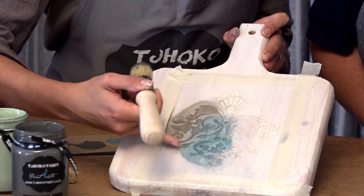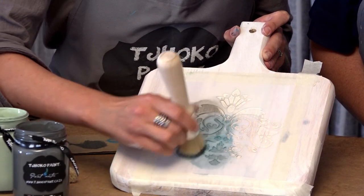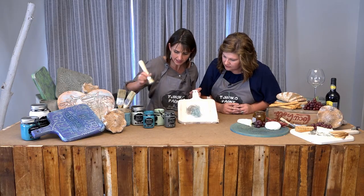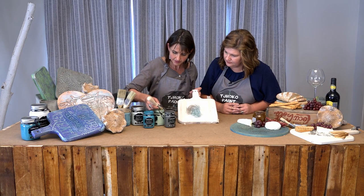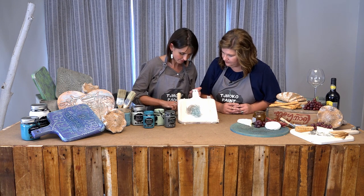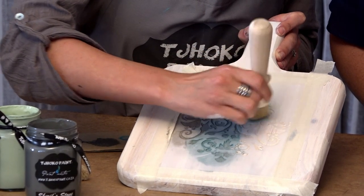Like you can see there, the blending has already started. You don't need to work with more than one color — I just want to show you how easy it is to actually combine colors and make it more adventurous. And you're also using the same brush. I'm trying to make life easy for myself.